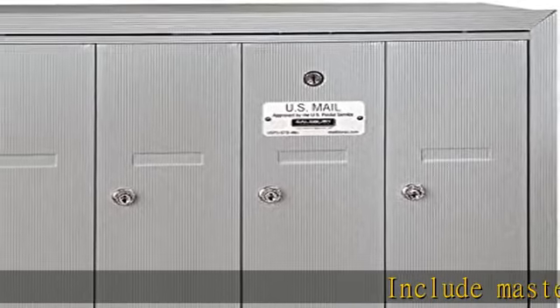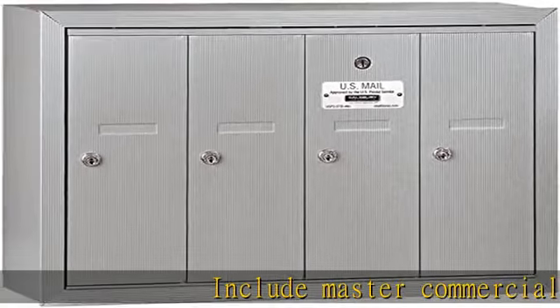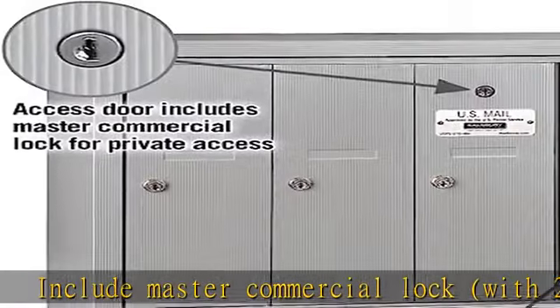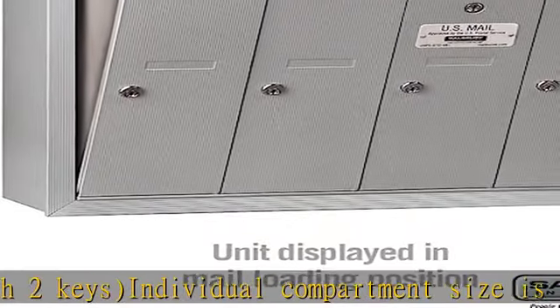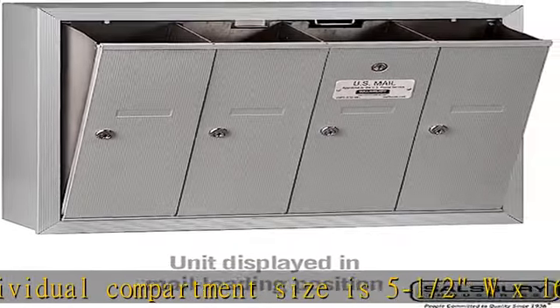Includes master commercial lock with 2 keys. Individual compartment size is 5-1/2" W x 16-1/4" H x 6-3/4" D. Doors include a 5-pin cylinder cam lock with 2 keys.